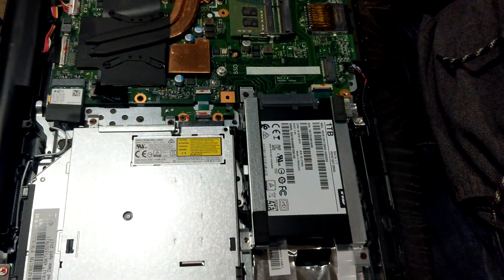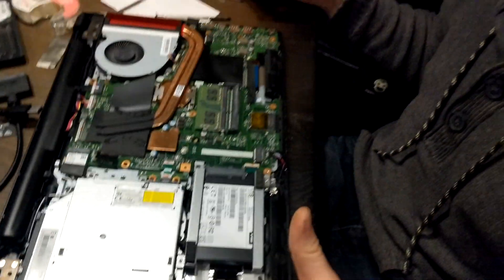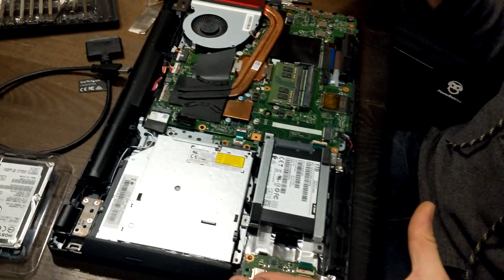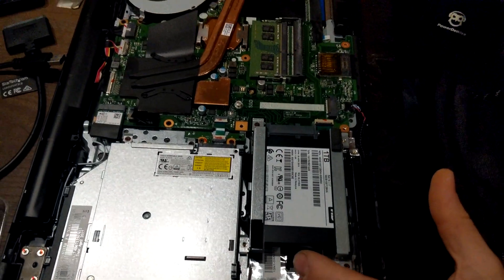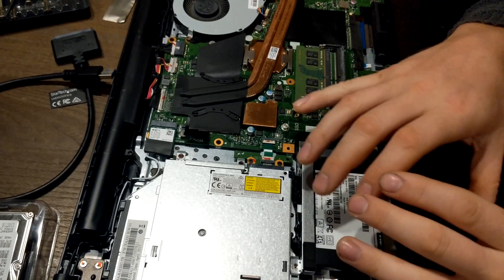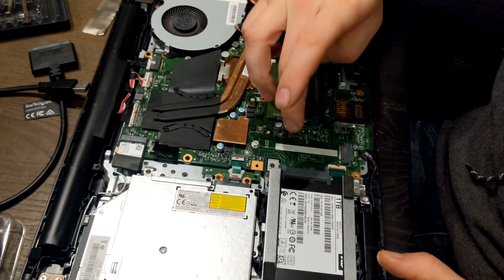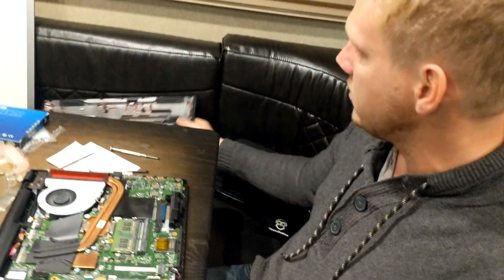Slip it in and tighten that screw. After you do that, put Humpty Dumpty back together and enjoy way faster speeds. If you want to speed up this laptop 100% if not 300%, just grab an SSD or M.2, clone this drive, pull this drive out, put the new cloned drive in, and call it a day. If you're putting in an M.2, slip it in, clone the drive onto the M.2, then erase the original drive and leave the M.2.